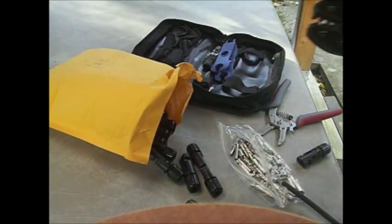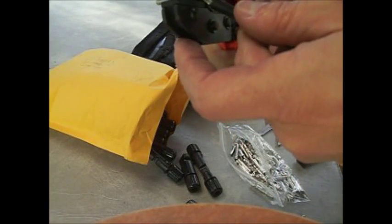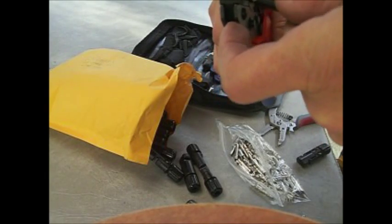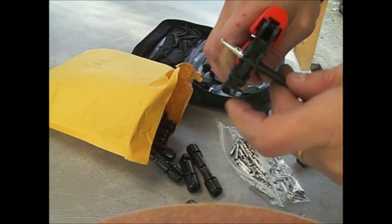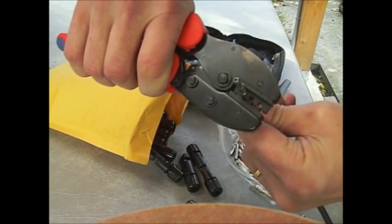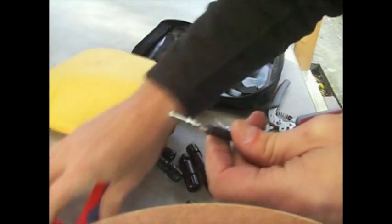We pulled about 10 millimeters off the cable here and we've placed the connector inside the crimp tool. It's going to be a little hard getting the cable in there - there we go. When you crimp it, it basically curls it all together. That's it.